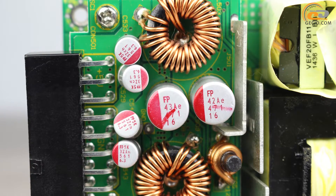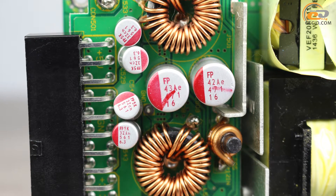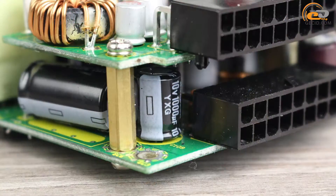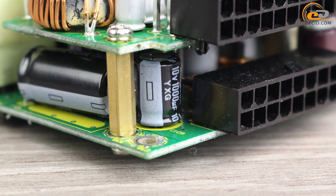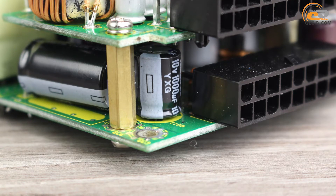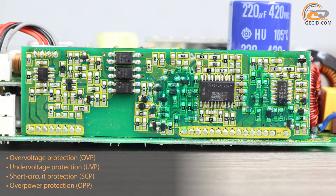Most capacitors for ripple smoothing belong to the solid-state type, although there are several modules with liquid electrolyte. Their manufacturers include such well-known companies as Japanese Rubycon, Nippon Chemi-Con, and FP Caps. The power supply also features a comprehensive list of protections.